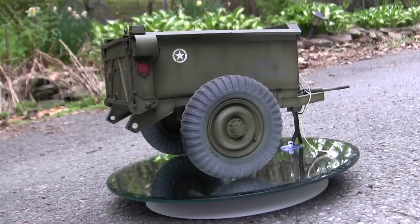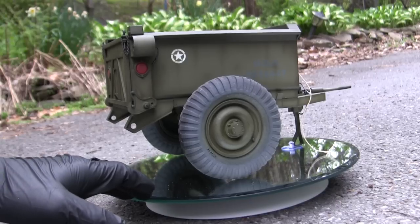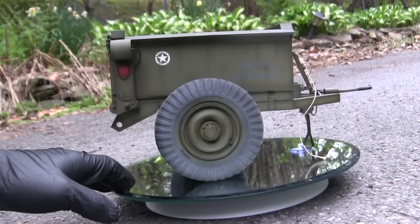Now, before we go any further with the video, let's go ahead and take a quick walk around this model. And this model here is the Converto Airborne Dump Trailer.